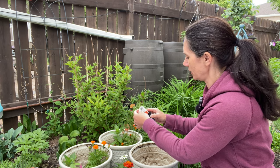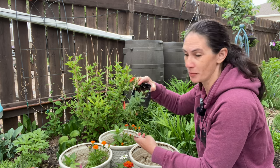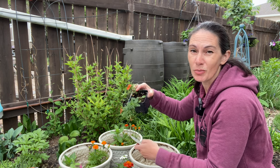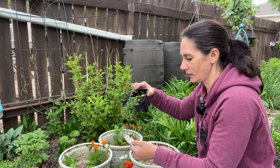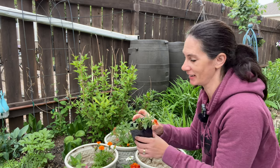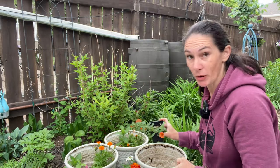It's called Super Bells Dreamsicle — I found this at the garden center but they only had one. I've never seen Super Bells or calibrachoa million bells in this color before. It's about 6 to 12 inches, which is about 15 to 30 centimeters, and you space it about 8 inches or 20 centimeters. My husband Todd just bumped the camera there — but just look at these flowers, it's gorgeous! I just love that color. One pot will have this.